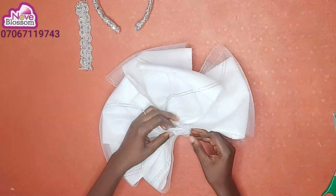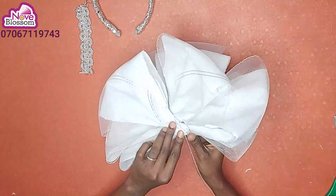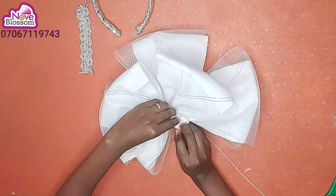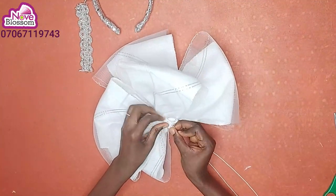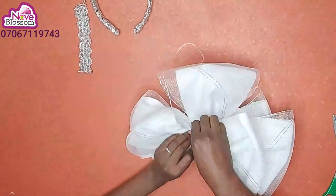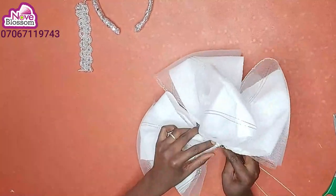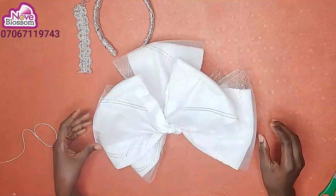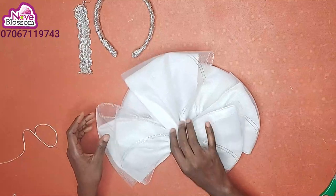I'll stitch them well. I'll leave out 3 inches and cut out the excess part. Next, I'll fold in half an inch on the edge and sew it, then tack it down. Here we go — this is the front view. Next is to attach it to my alice band.